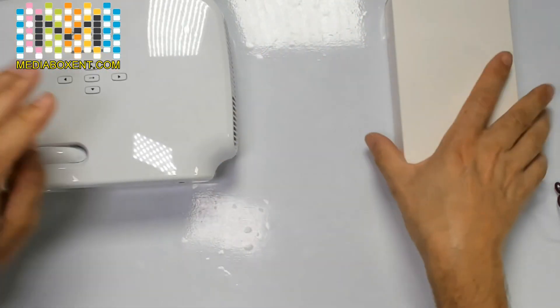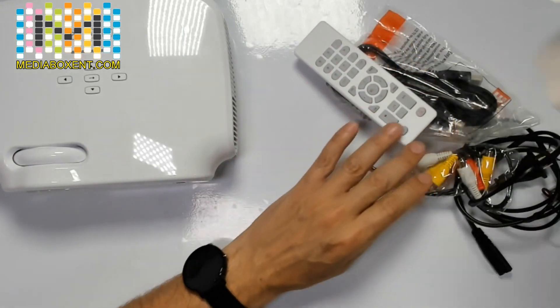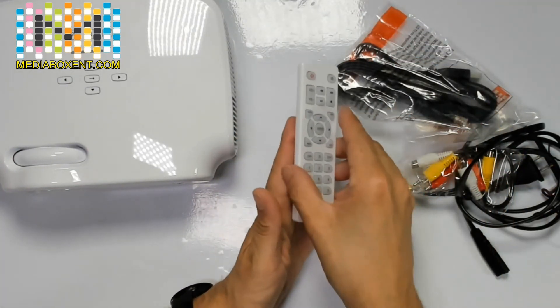Let's open the box and go over some of the things included. There's the remote control.